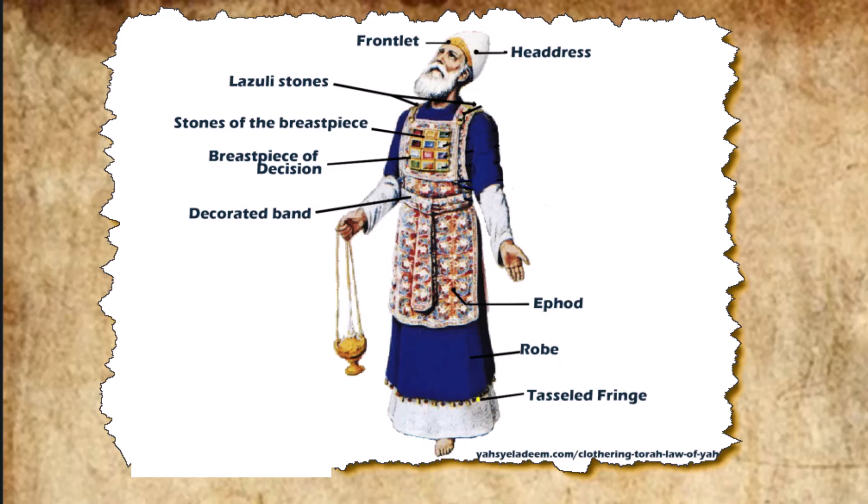They hammered out thin sheets of gold and cut strands to be worked into the blue, purple, and scarlet yarn in fine linen, the work of skilled hands. They made shoulder pieces for the ephod, which were attached to two of its corners so it could be fastened. Its skillfully woven waistband was of one piece with the ephod and made with gold, and with blue, purple, and scarlet yarn, and with finely twisted linen, as the Lord commanded Moses.